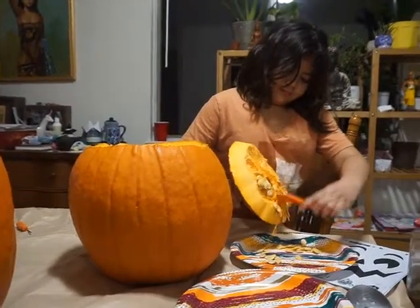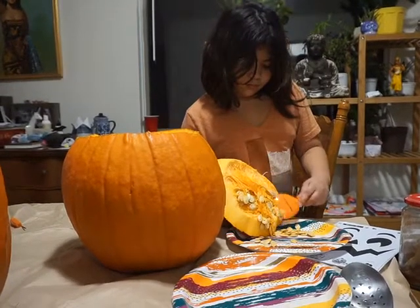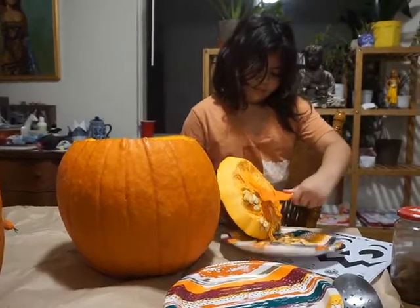You're pretty good at that, Laura. Maybe one day you can be a brain surgeon, or work at a morgue or something.